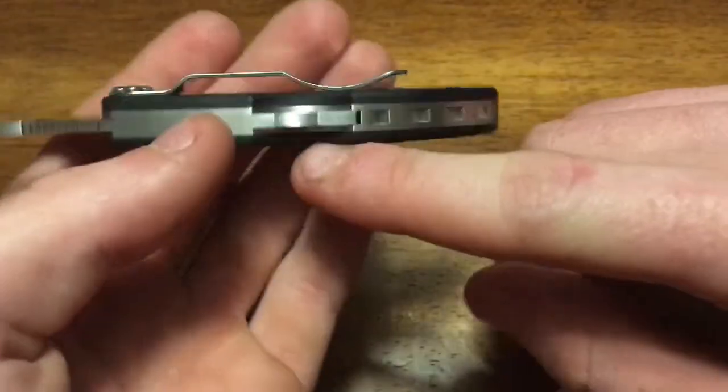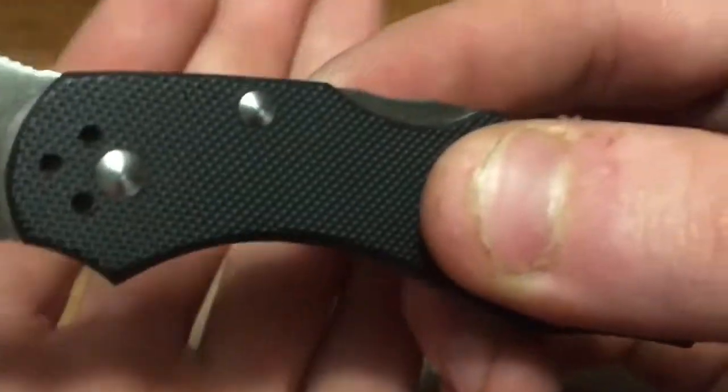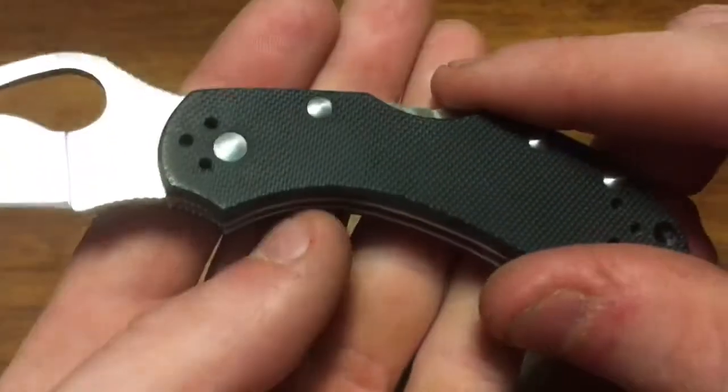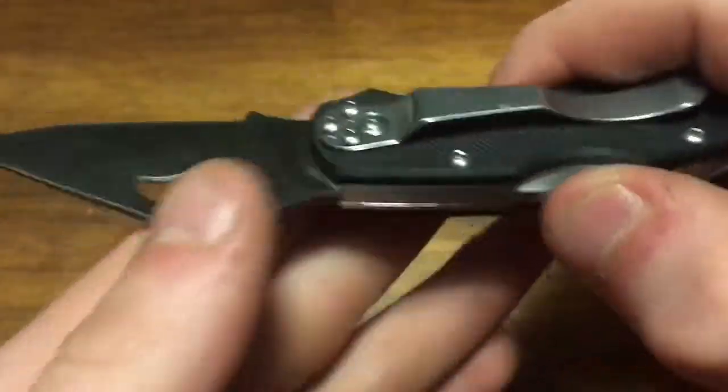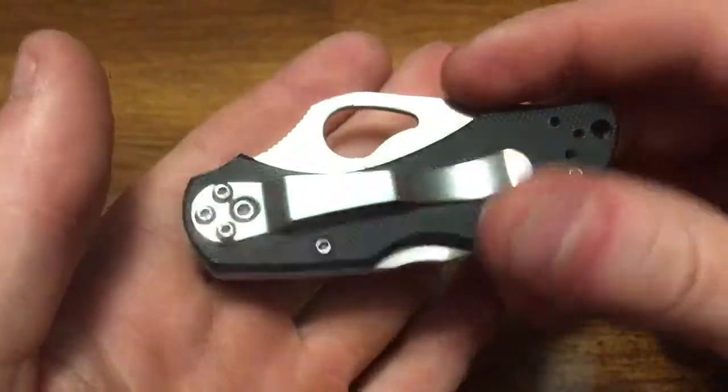The screws are one-sided, so once you take out that screw you can push the pin out and completely disassemble the knife — which I haven't yet, but if you get it into sand or gunk or whatever, you can.